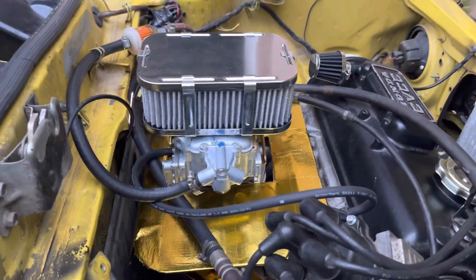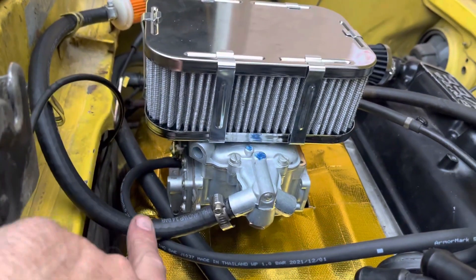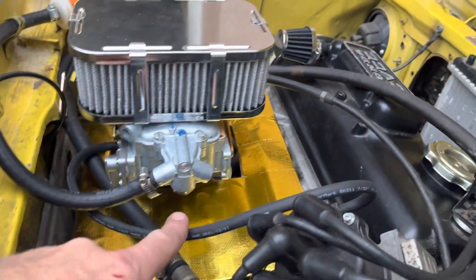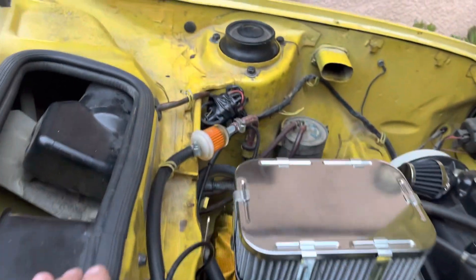I'm doing a running video. I followed up and flipped the carburetor around. Now the fuel line is on this side. The vacuum line goes to the back of the carburetor, and the fuel line runs on the other side.